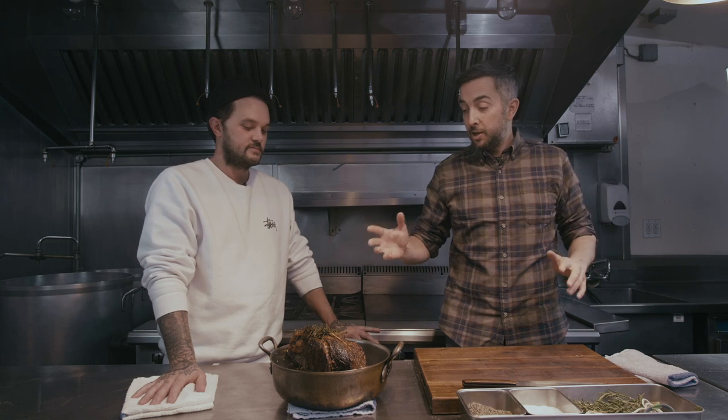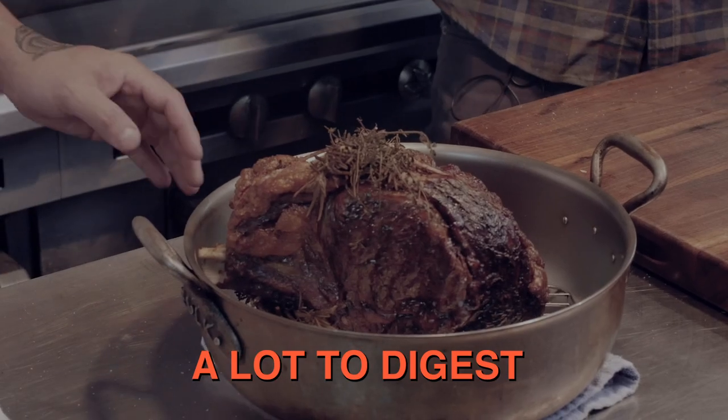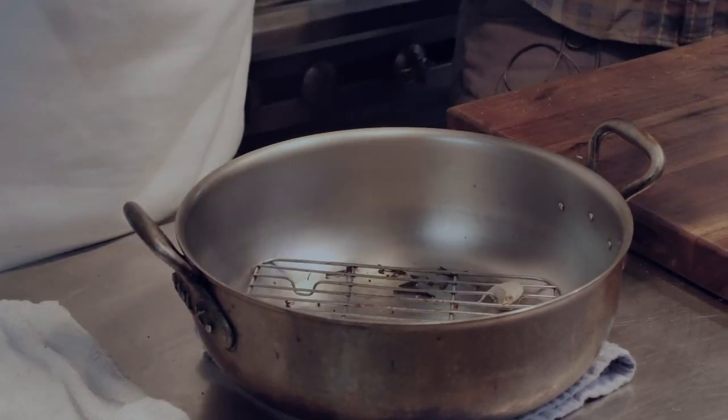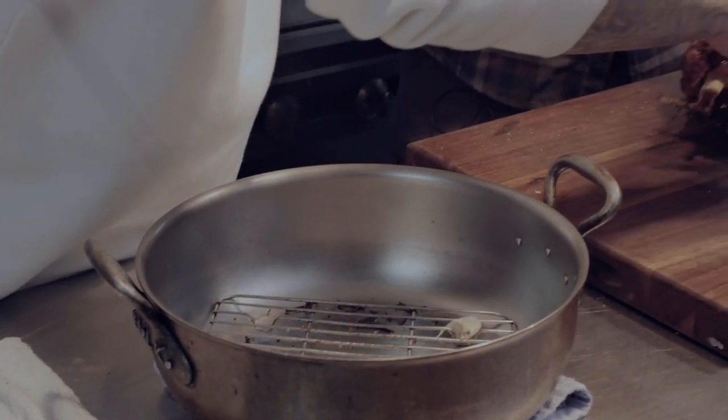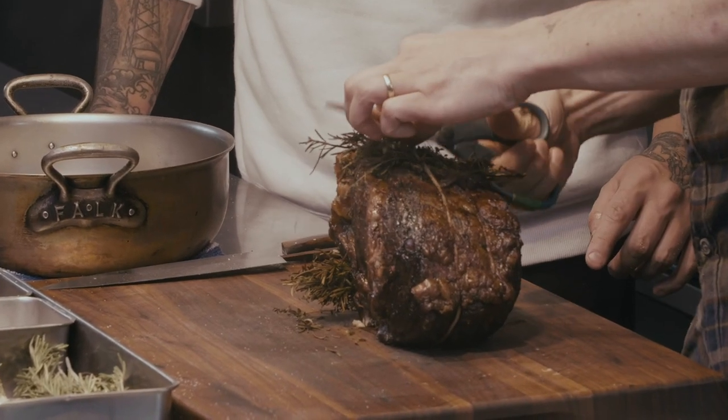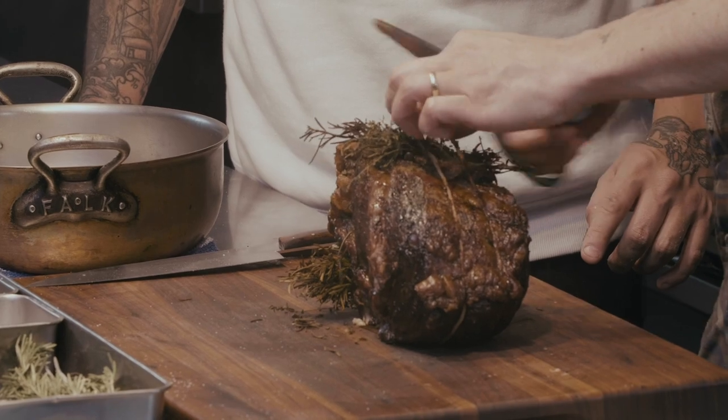We're back — that was amazing. It was a lot to digest. I've been through the two phases of cooking, and the internal temperature is exactly where I want it to be. Very exciting. The reveal — the moment of truth. Now I get to carve it.